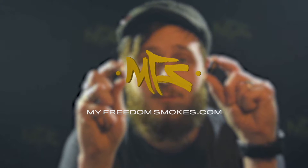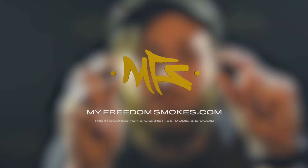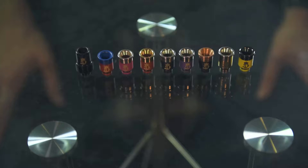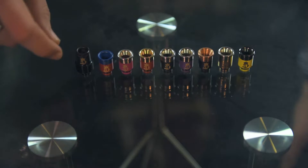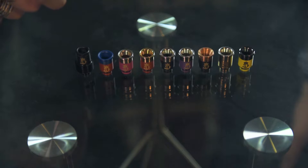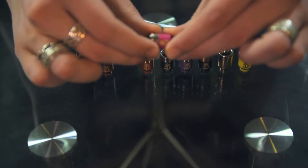Hey guys, this is Alex at My Freedom Smokes and today we're going to talk about the Dynasty drip tips. I've got most of them here in front of me. I really like these a lot. They are all American made, they're authentic from the Dynasty company, and the cool thing about it is you can change them up a little bit.